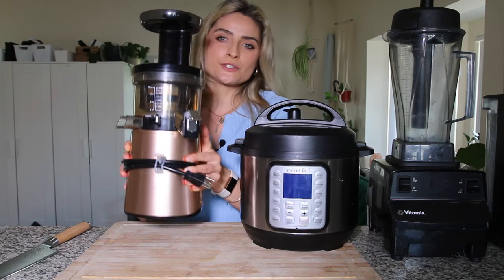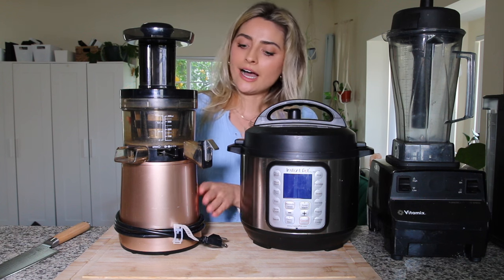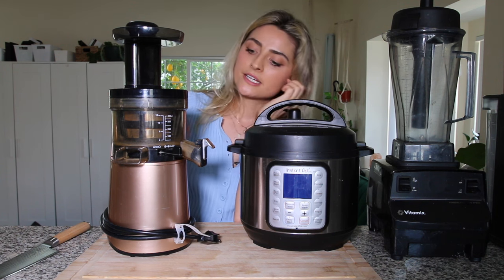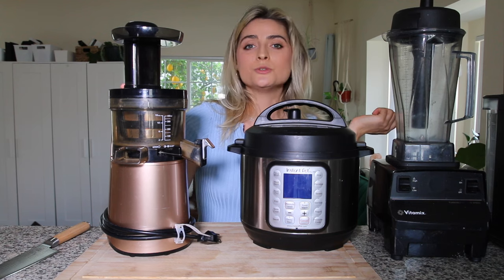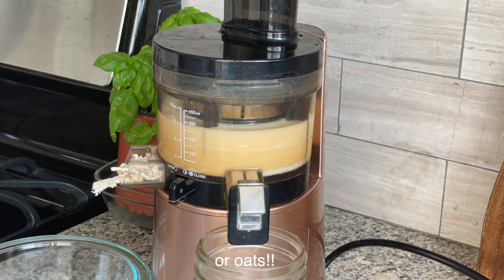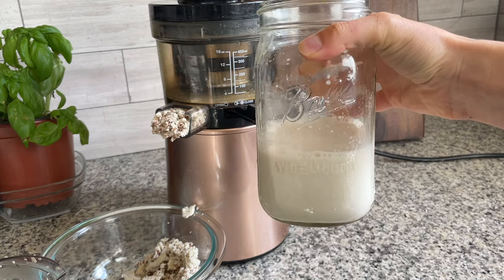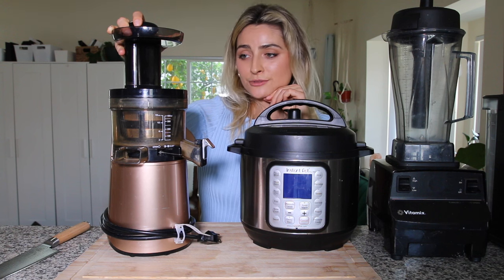I wasn't sure if I should include this one because it's definitely not necessary, but I do use it sort of regularly. This is my juicer — it is a Hurom slow juicer and it crushes the vegetables instead of spinning. It has a slow auger. I included this in this video because you can also make your own nut milks out of this juicer by just putting water and any type of nuts through it. It makes fresh nut milks, which I thought would be super handy for a plant-based kitchen if you drink a lot of nut milk.